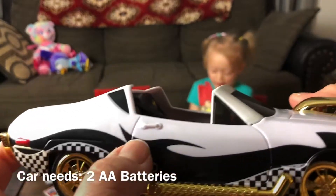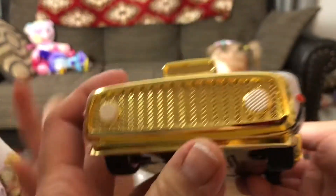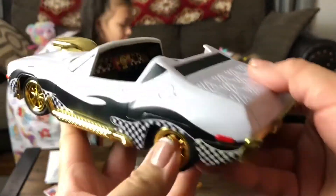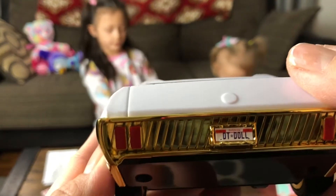What is it? I don't know. And there's like a seat belt. Nice car, and there's like gold on it, and white and black. All those checkers. Can I put her clothes on? It's a DT doll.